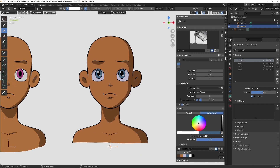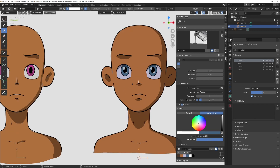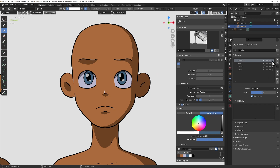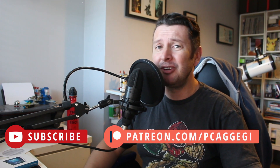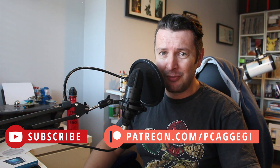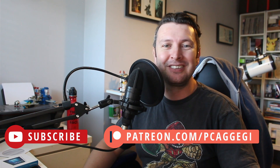And now we've very quickly created probably a better-looking head than we had in the previous version. You can of course go in and edit bits and pieces, but essentially that is how it is all done. I hope you got a lot out of that quick tip tutorial. If you like what you saw today and want to be notified of future videos, hit that subscribe button. And if you're feeling generous, why not join my Patreon supporters over at patreon.com — it's the support there that makes the production of these videos possible. Thanks for watching everyone, bye for now.